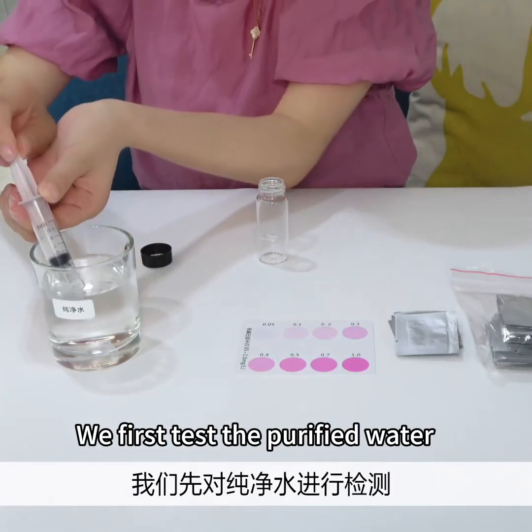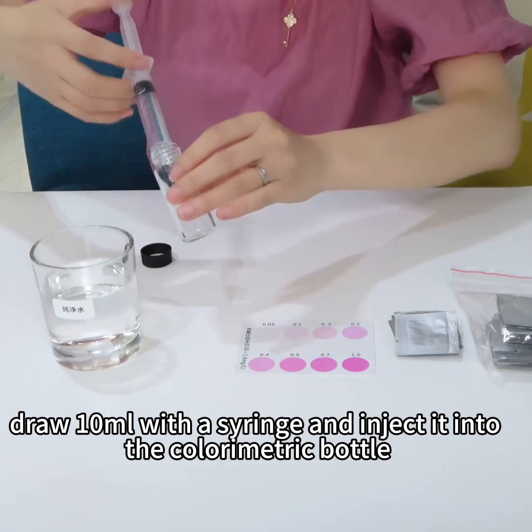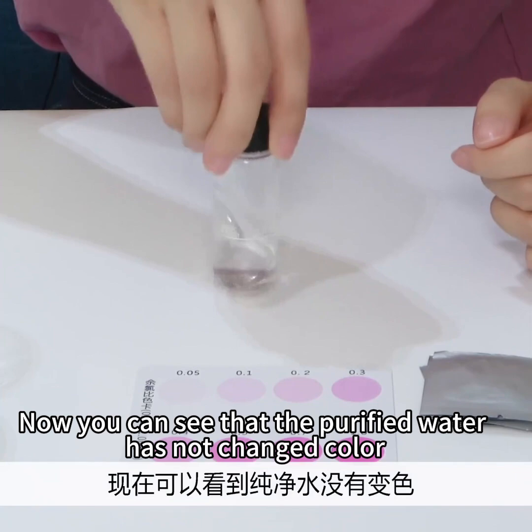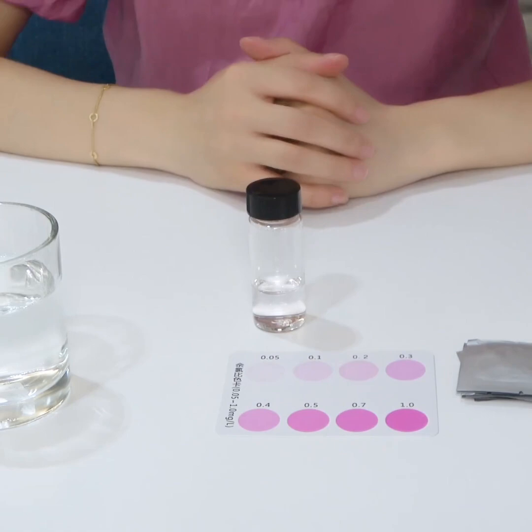We first test the purified water. Draw 10 milliliters with a syringe and inject it into the colorimetric bottle, add one pack of residual chlorine reagent, dissolve and shake well. The purified water has not changed color, indicating that the water does not contain residual chlorine.